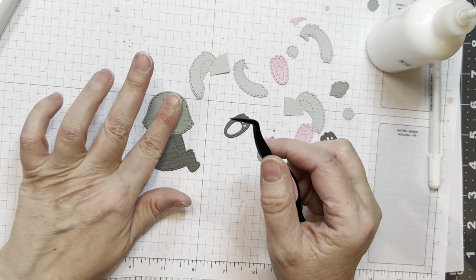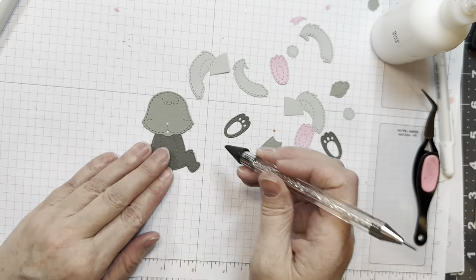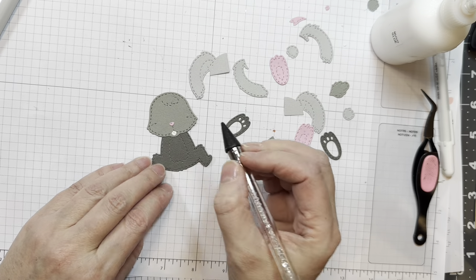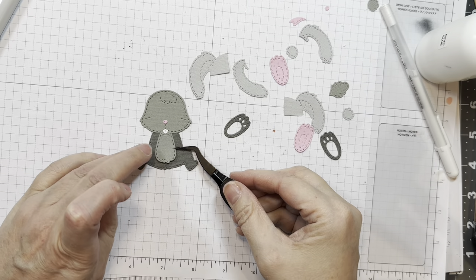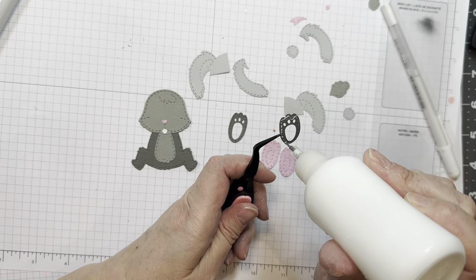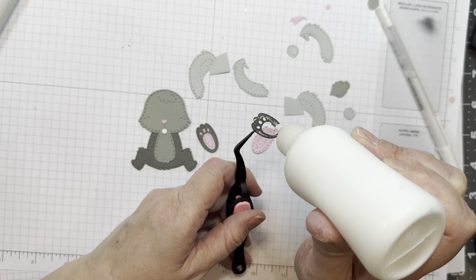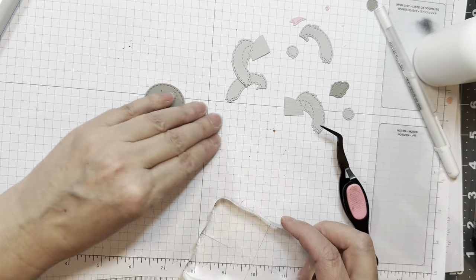Next we're going to put together the next bunny and we're not going to do any inking on this one. I'm using the same colors of gray. This one will have the little buck teeth as well, a little pink nose as well — all the same papers, just a different combination with more of the dark grays. The little feet are the exact same. There are stitching lines to make sure you have the feet lined up correctly, because there is a right and a left, so just keep an eye on it.